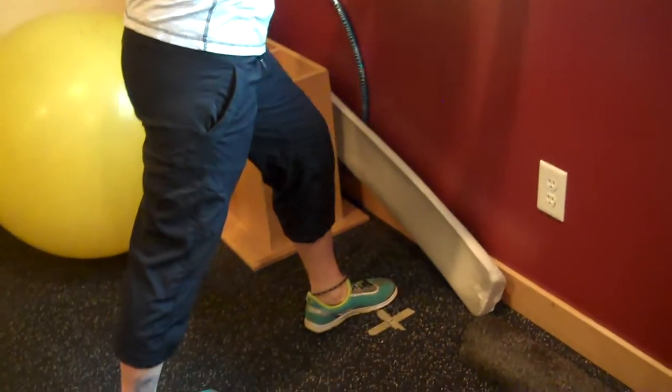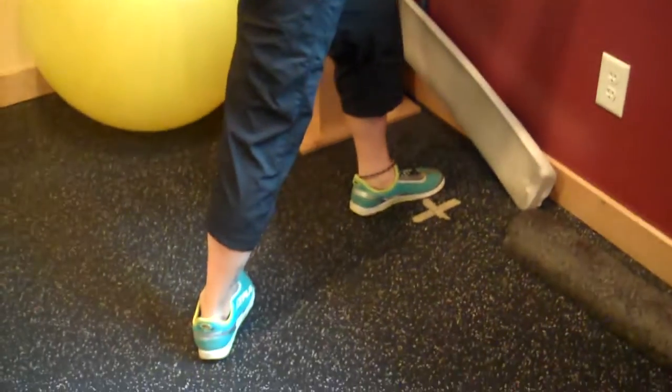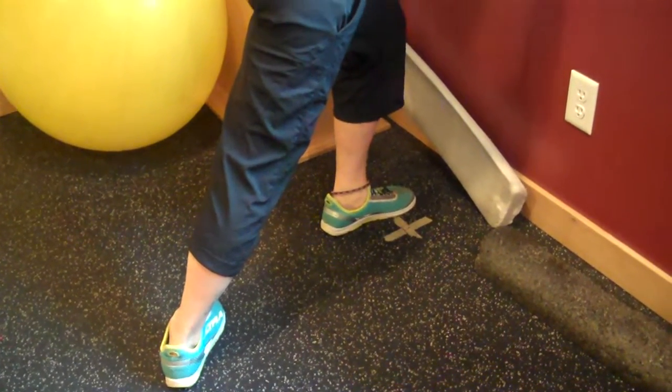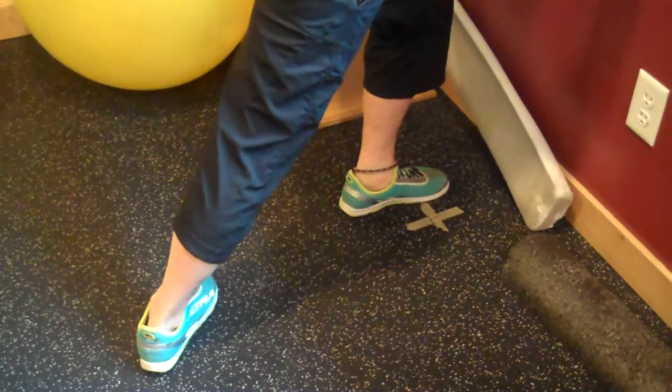Then release and flip the heel out to the side and bend in again, and that will be the interior part of your calf, so you're getting both parts of the calf. Then do the other side and that's your flexibility tip for the week.